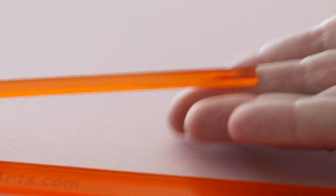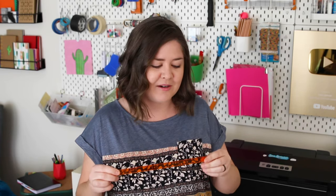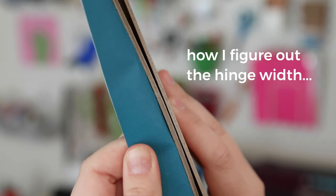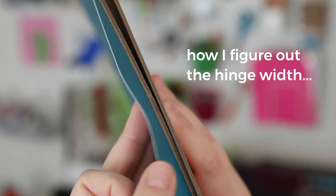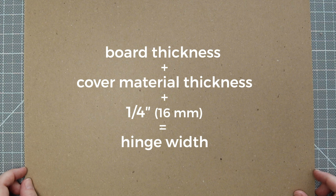I do really like the quality of these from Colorway Arts, however they just weren't in the size that I needed. Being a DIYer, I wanted to see if there's a way I could make my own spacers without a 3D printer or an acrylic cutter, because I don't have any of those tools. So I'm going to make my own out of chipboard. Here's how I calculate my hinge width: I add two board pieces together for the board thickness — the spine and the front cover — and then I calculate how thick the cover material is.